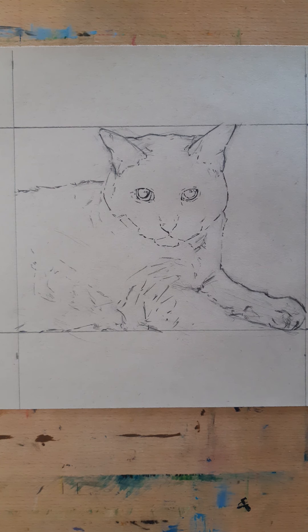Hey everybody, happy Tuesday! Today I decided to share with you one of the other things that I do with my art, and that is pet portraits for commission. I'll give you a little sneak peek into my process with that.